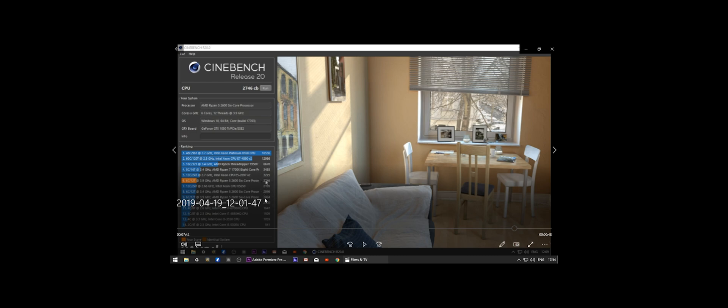The stock Cinebench score with the stock cooler was 2424 with overclocking, but overclocking with a stock cooler lost performance due to thermal throttling. Once I replaced it with the Cooler Master Hyper 212 LED Turbo, it popped up to 2746 — a big performance improvement. Gaming temps dropped from the high 70s to the high 60s, and idle dropped a good 10 degrees.